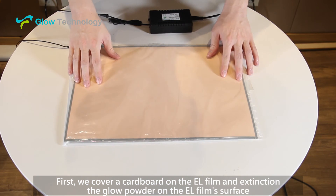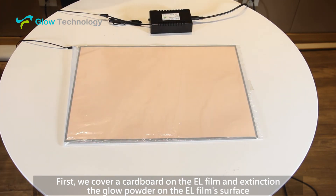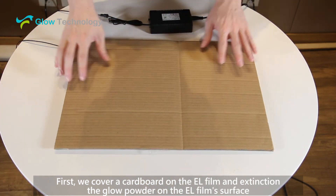First, we cover a cardboard on the EL film and apply an extinction glow powder on the EL film surface.